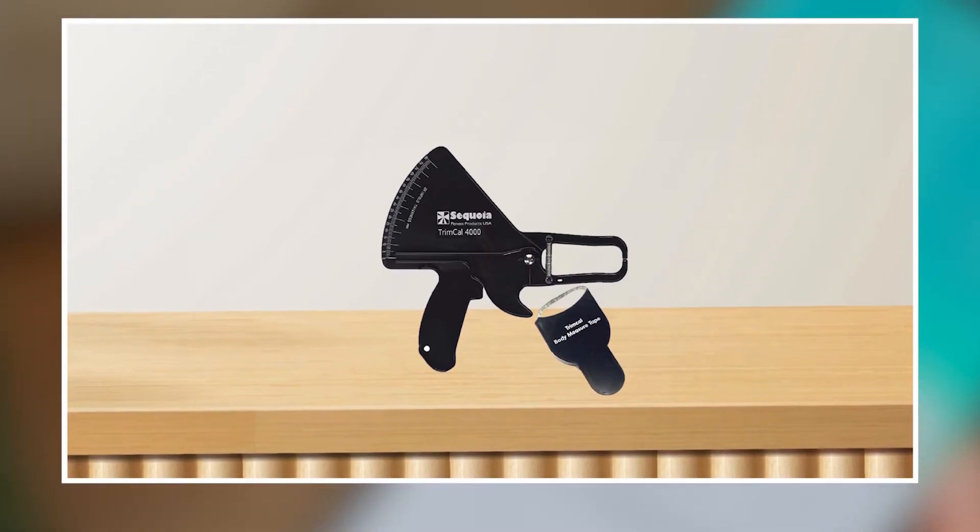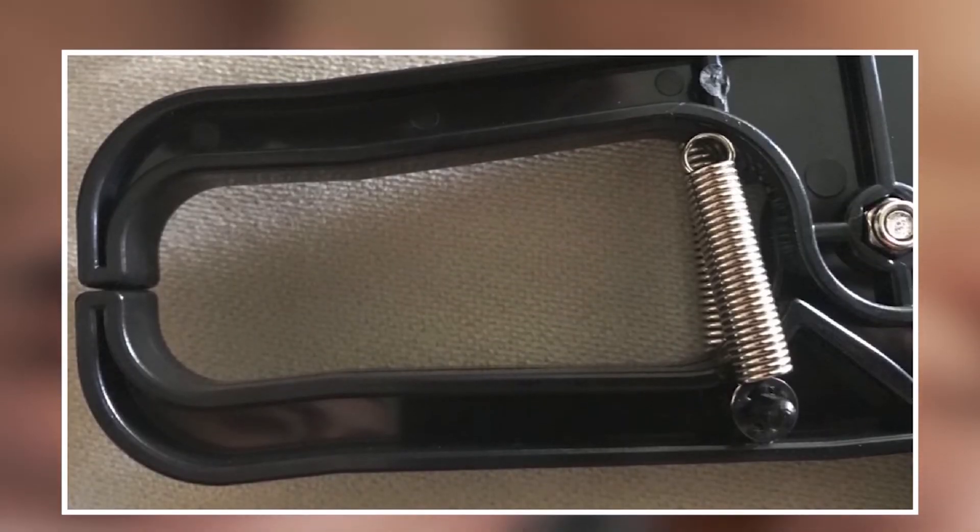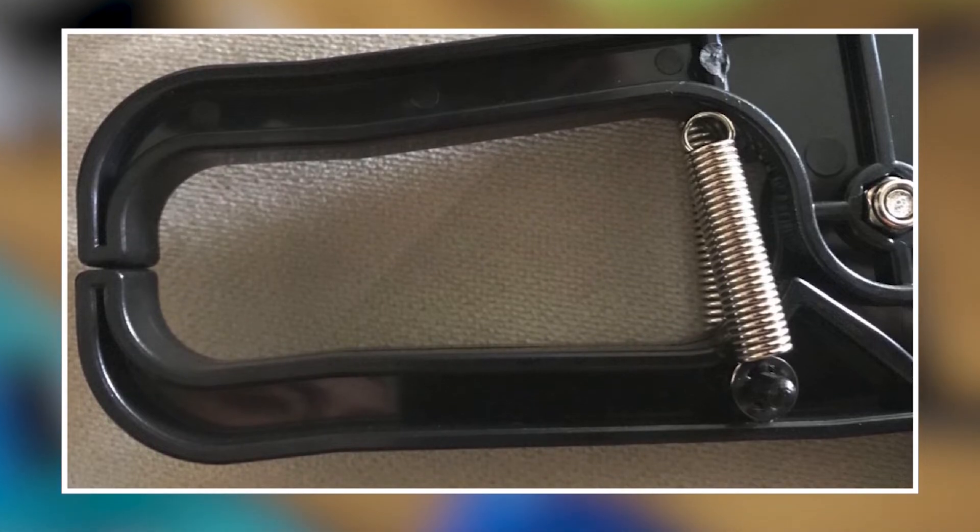Overall, the TrimCal 4000 Secway Fitness Body Fat Caliper is a highly accurate and reliable tool that provides an easy and affordable way to measure body fat percentage, and it is an excellent investment for anyone looking to track their fitness progress over time.